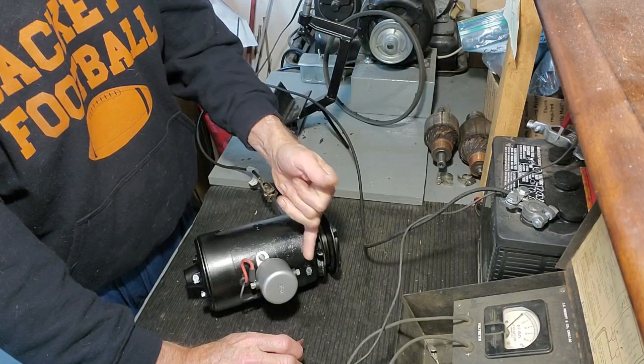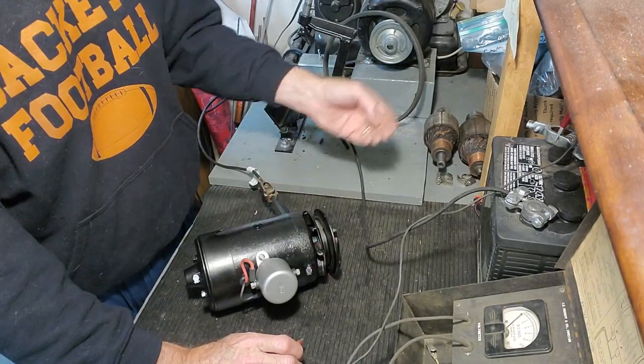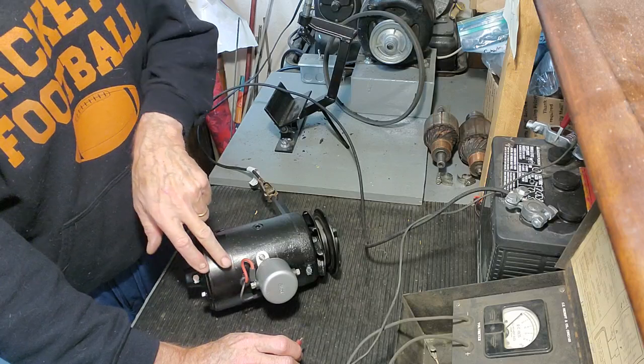Bypassing the cutout. If it's on the car, this would be connected to your electrical system. So when I connect it here...